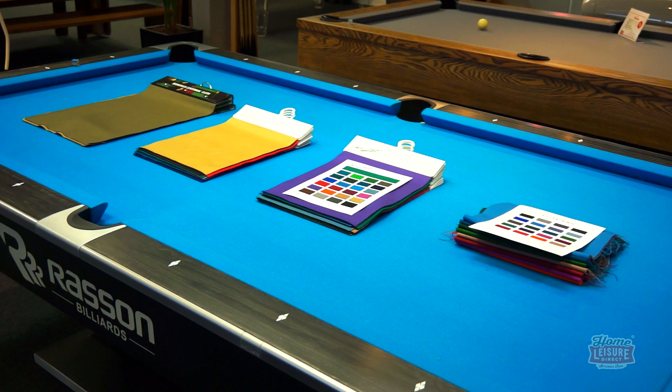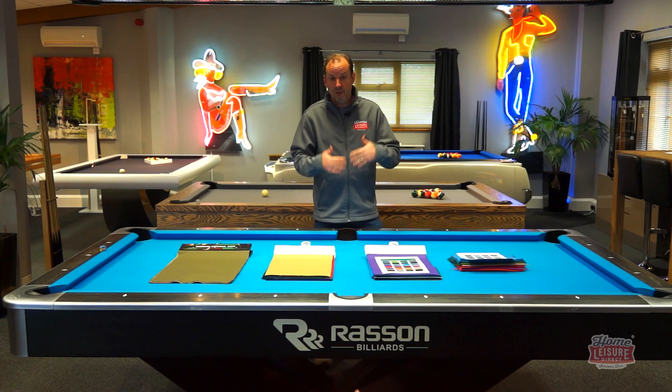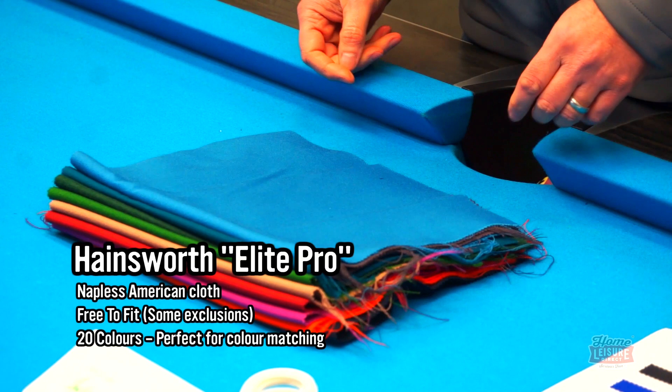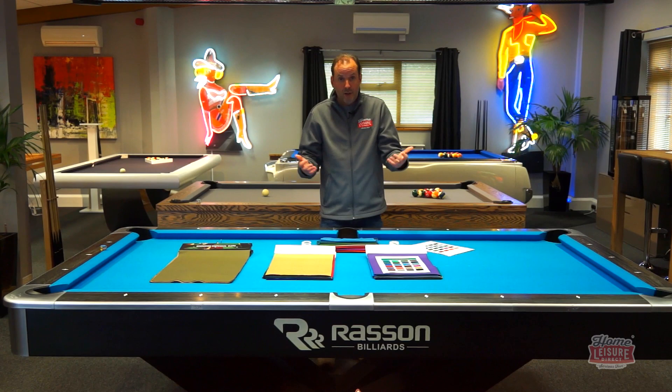Let's focus on Hainsworth and Simonis first. On the majority of tables you choose from us, you can have either fitted and generally we're not going to charge you anything extra, because we think it should just come as part and parcel of choosing an American pool table from us. We'll just get the cloth in and fit it to your table. Looking at Hainsworth first with the Elite Pro range — you can see a really nice little sample card here. They do a range of 20 different colours, and in the showroom we've got much bigger samples. Elite Pro is just a really good quality cloth, plays really well, looks lovely, lasts you ages.